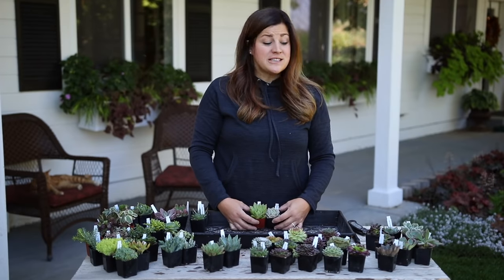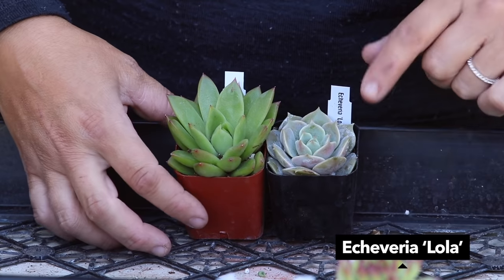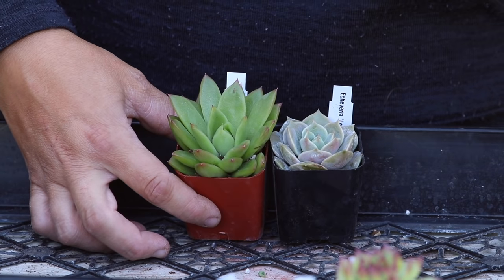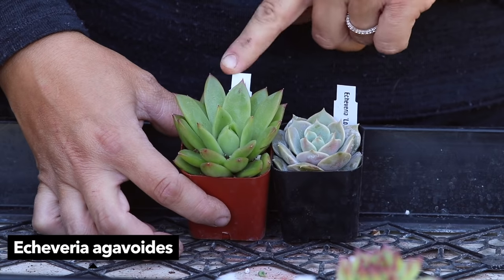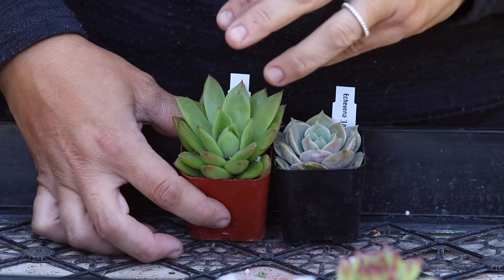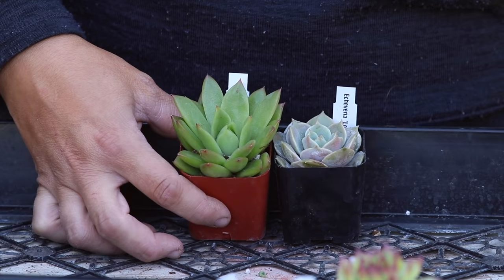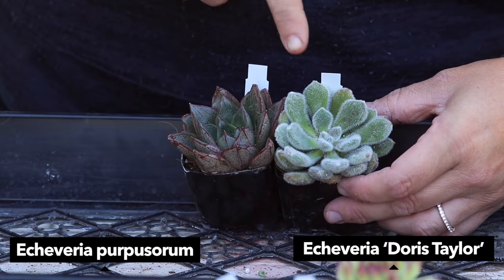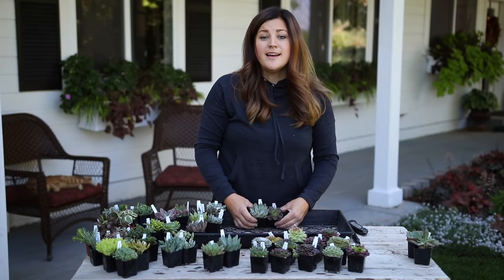Next we have Echeverias - there are actually 10 of them here so I'll go through them kind of quick. I wanted to start with the Lola here on my left because I really like the tightness of the rosette and the icy blue color - they're always just such a fun one to use in arrangements. Then the Echeveria agavoides - I really like the stiff nature of this one, the really pointy stiff leaves with the kind of red tint on the tips.